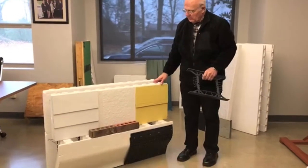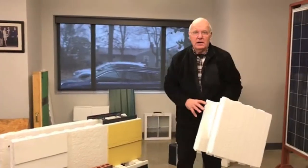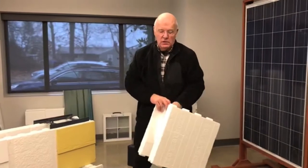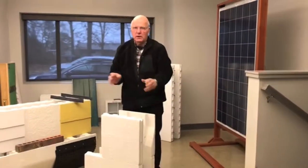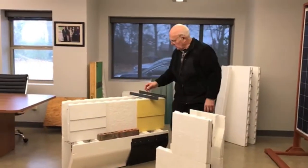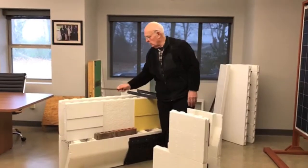This is what we call an insulating concrete form, ICF for short. They're kind of like children's Lego blocks. You can stack them up, like they're all stacked. We pump concrete into the opening, and inside the opening is reinforcement, which makes it really strong.